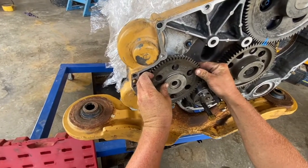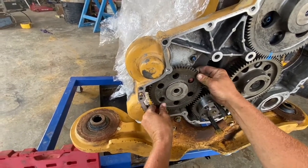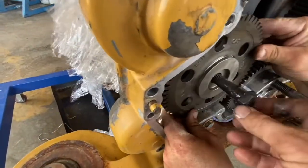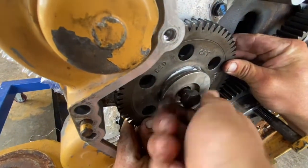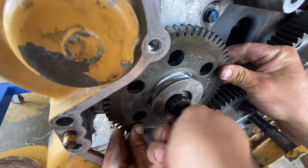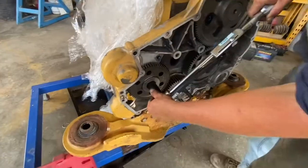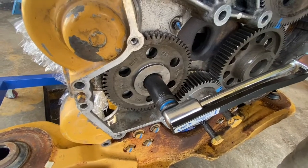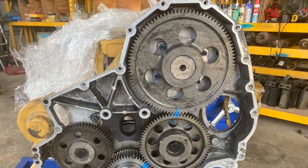There's another idler gear on the other side — this one's not timed or anything, it runs the water pump and the oil pump. It's got an M16 bolt which torques to 240 Newton meters. Give it a rattle when it's torqued up to make sure it's got backlash. And that's it — front housing installed, camshaft in, engine timed, ready for the next step.